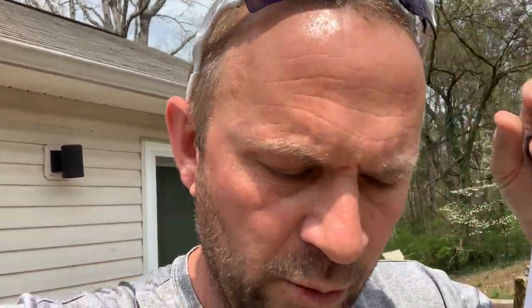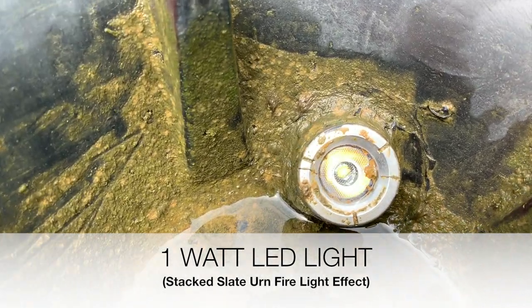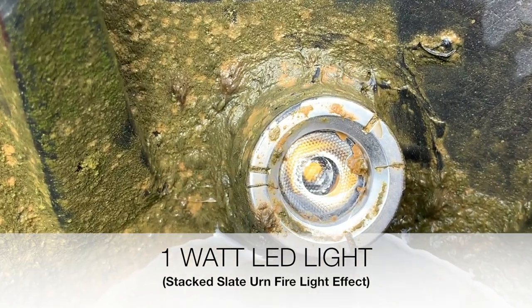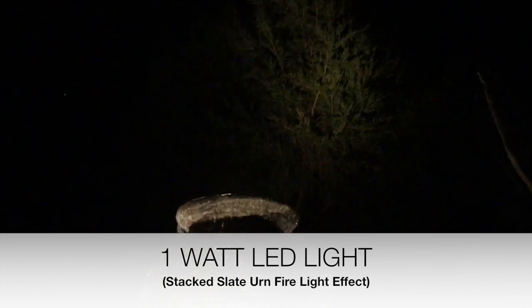Today I'm going to put a bigger light in the urn. I had a one-watt in the existing stack slate urn, and I used that to test how bright it would cast the firelight effect up into this cedar tree right here above me. What I'm going to do this time is swap over and incorporate a three-watt LED, and I'll be able to show you guys the difference at the end of this video.